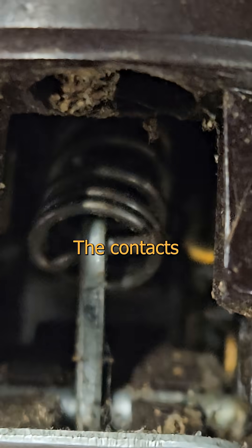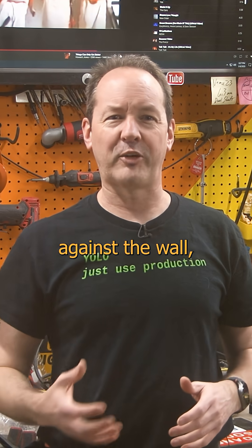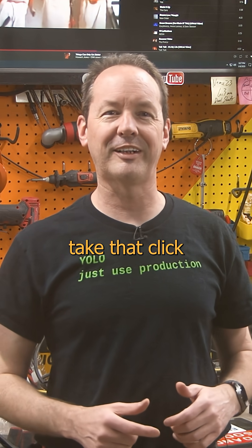That's exactly how you want a switch to work. The contacts go from totally off to totally on instantly — no dragging, no edging, just up against the wall, give her what for and tell her to take that click like a good girl.